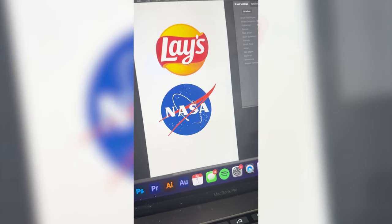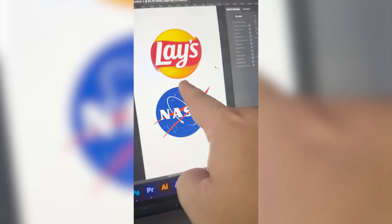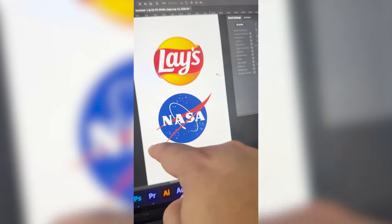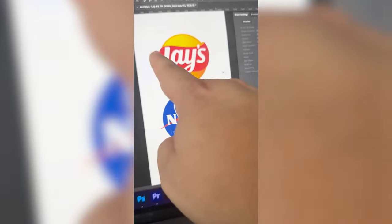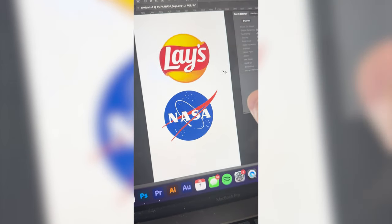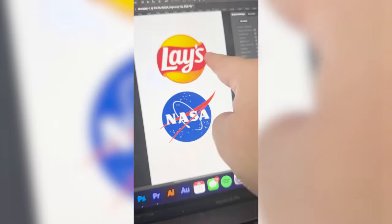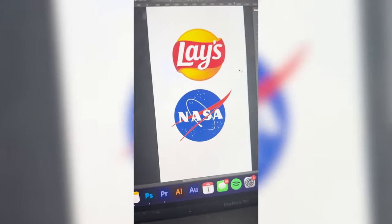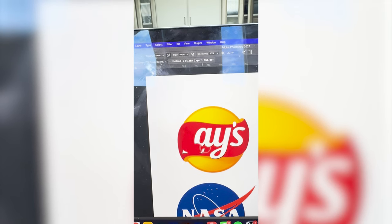These shapes go really well together, so I'm thinking the blue will go behind this kind of Lays red swoosh, which kind of matches the NASA one. And then I wanna call it Laysa and do it in the NASA font and then add in all these starred elements to the back. So the first step is just gonna be to get rid of all of the letters.